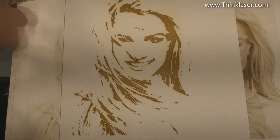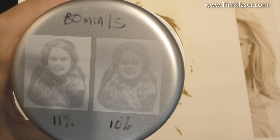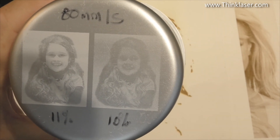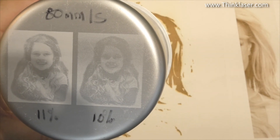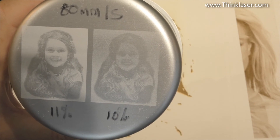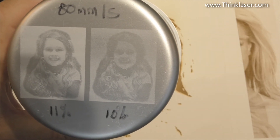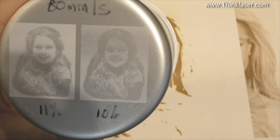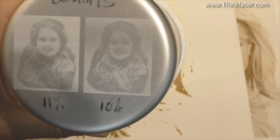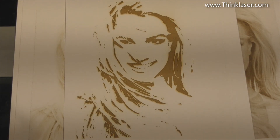On anodised aluminium at 80mm/s - very slow speed - and 11% power - very low power. Now look what happens when I change to just 10% - look at the quality difference in the image. Again I'm reinforcing that control of low power is an essential thing when you come to engraving. We've banged on enough about dots and photographs and I think you've now got enough information in your toolbox to go away and play for yourself.